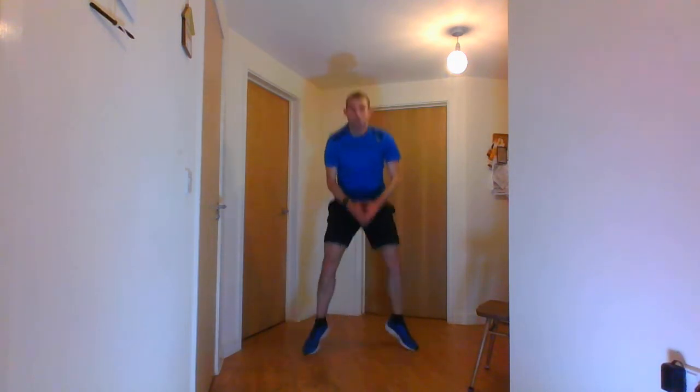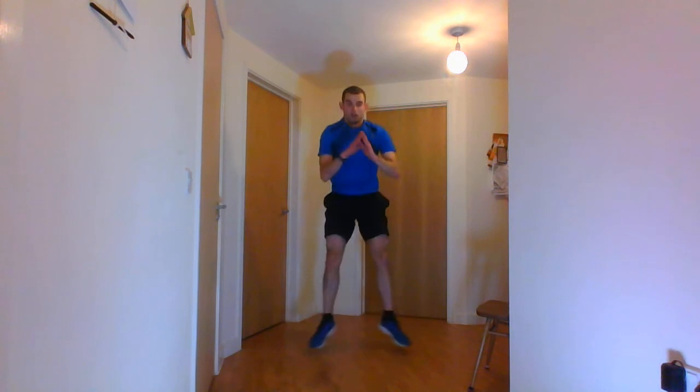Next one is the in and out squats — going in, then out, then in. Ten seconds before you do that. 5, 4, 3, 2, 1 and go — in, then out. If you can't do these, just do a normal squat or a jump squat. And stop there.